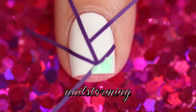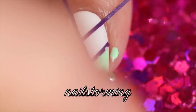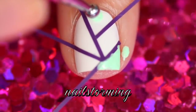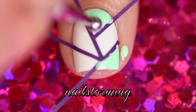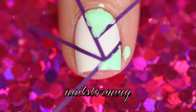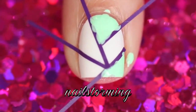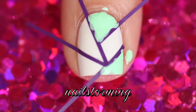Then I'm going to fill in the shapes with a dotting tool. I like to use a dotting tool instead of the polish brush because it's a little bit easier to make sure that you don't get colors in a place that you don't want them, and it's a little bit easier to get into those little corners and angles. I'm just using three separate dotting tools here because I didn't really want to worry about cleaning off my colors and mixing them.